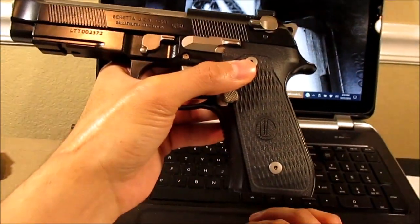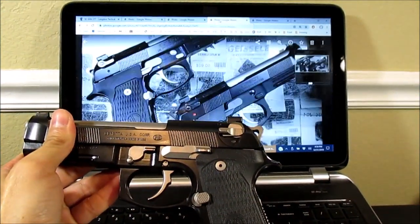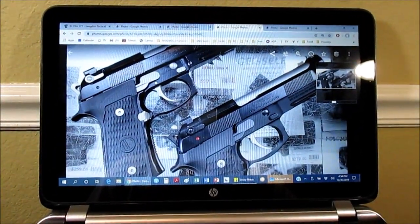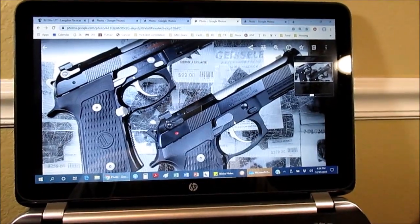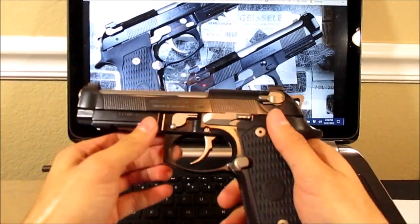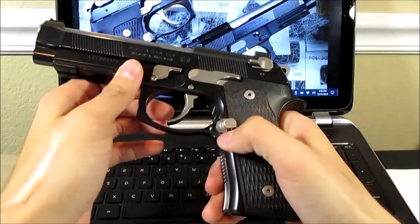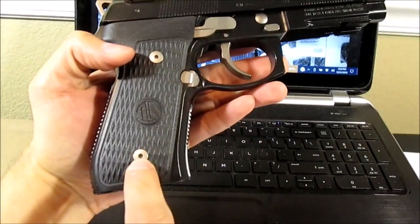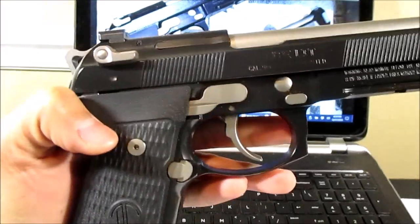The other difference is the frame and the slide are Cerakoted, after they do the beveling. In this picture you can see the frame is slightly glossier, and the standard Elite will be a bit more flat black on the frame. It has NP3 coated parts — that will be the takedown lever, the trigger, the slide stop, the oversized magazine release, the decocker, and the hammer. The grip screws also look like NP3 coated, which looks really nice.